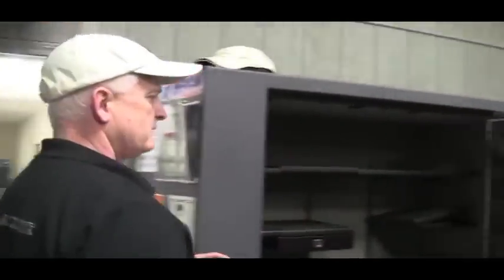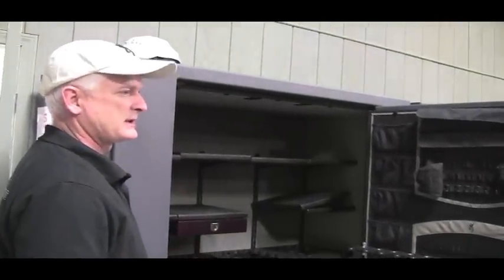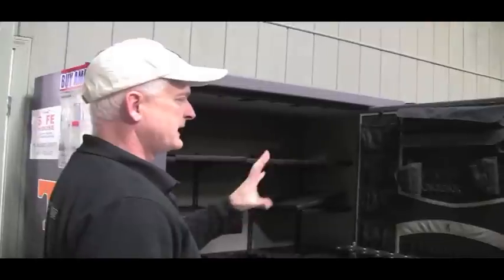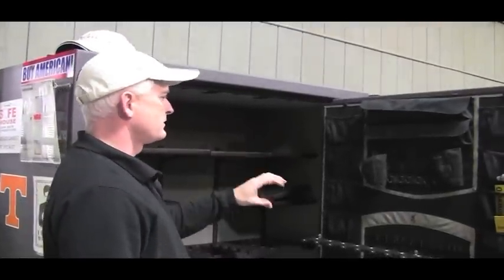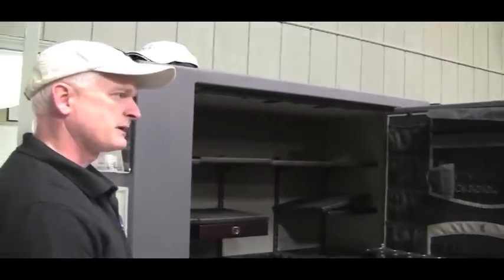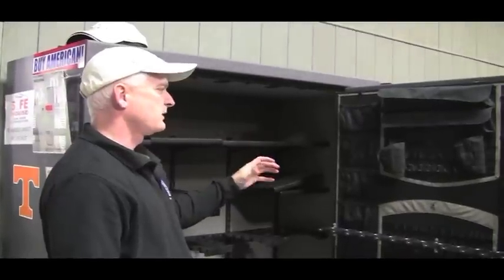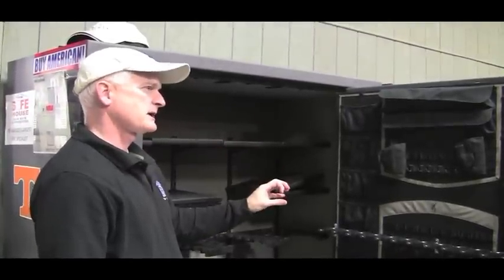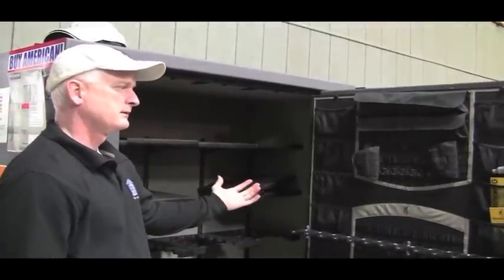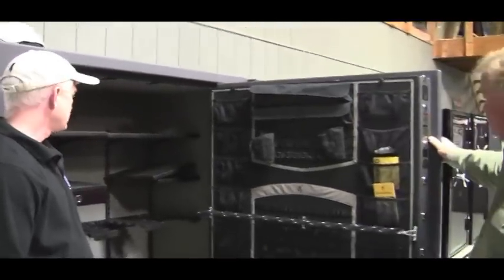One thing about the interior most people don't think about: you're going to think about security and how the safe protects your valuables in a fire or if someone tries to break in. But really the interface you'll notice most is the interior. So you really need to think about what you're putting in the safe — hence the first question I ask is what you're putting in it. This interior lets you customize the safe to fit your items. Browning's slogan is 'the best there is,' and in this case it really is the best. It's very flexible.